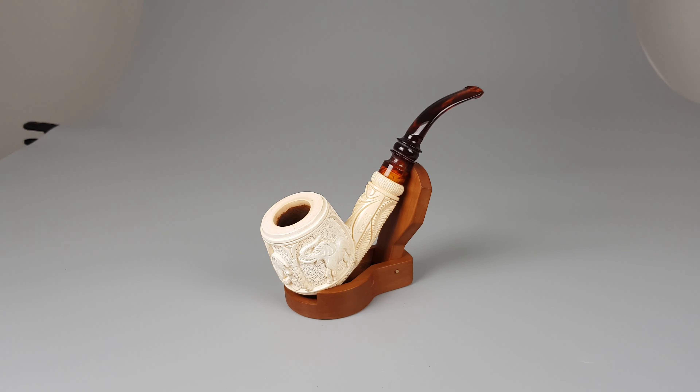Hello and welcome to another pipe presentation video. Let's talk about this beautiful UNAR block Meerschaum pipe of finest quality, barely smoked with some minimal signs of wear. The original case is included. It's a large band shape with massive wall and saddle acrylic stem, unfiltered.